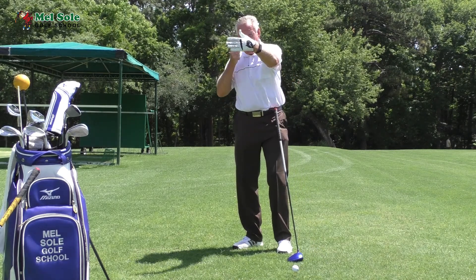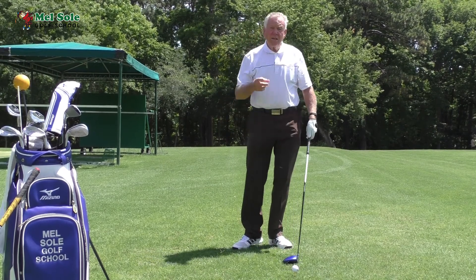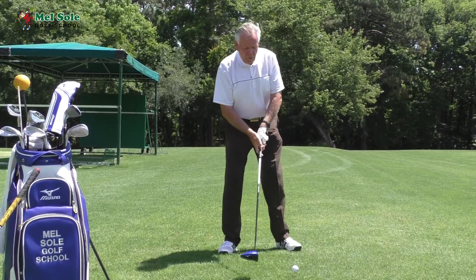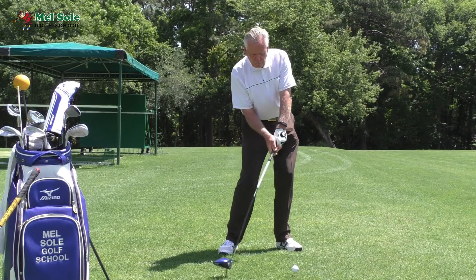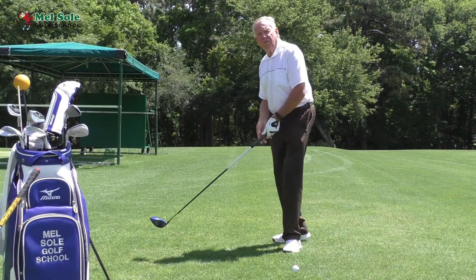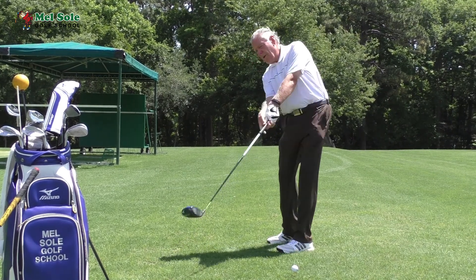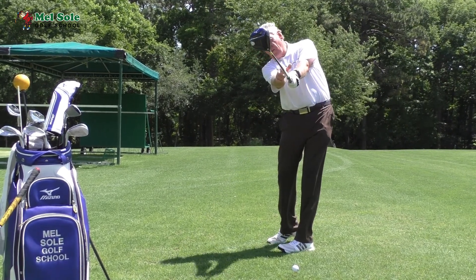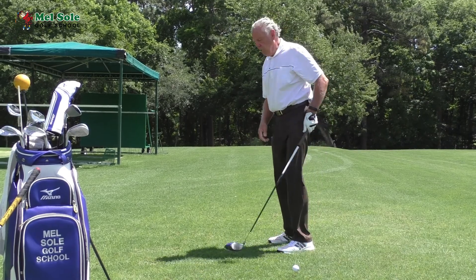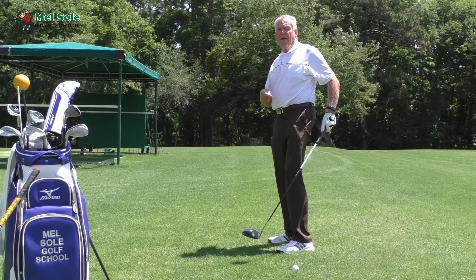You want that club to be traveling and hitting right on. The extension does two things: not only does it give you power by hitting the ball in the middle of the club face, but it also helps with direction. If I want to hit the ball toward the camera, I want my club to travel to where I'm trying to hit it — the moment you have a breakdown it pulls the club offline.